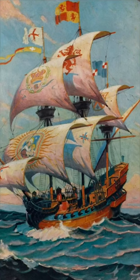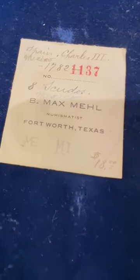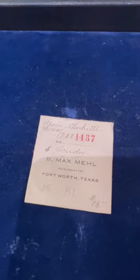When people think about Spanish pirate treasure, they think about eight reales, but really they should be thinking about these as well. But what's cool is if you look at the envelope here, this is from B-Max Mel, and B-Max Mel was a very, very prominent dealer back in the day. The price on this was $18 at one point in time — he paid $18 for this.